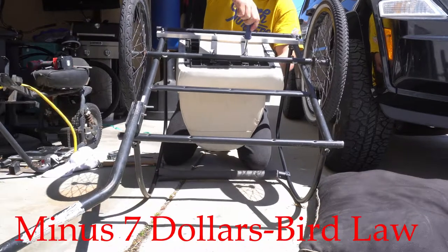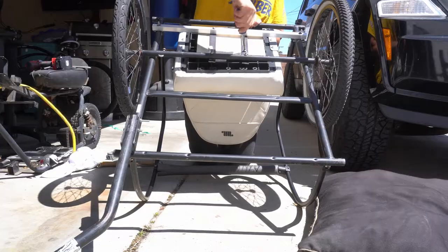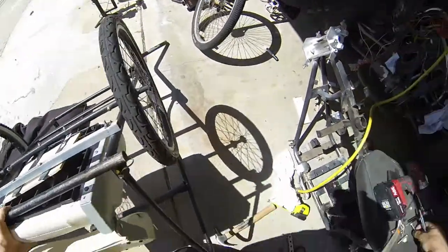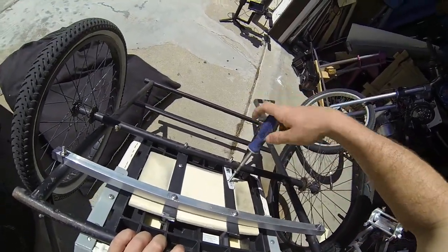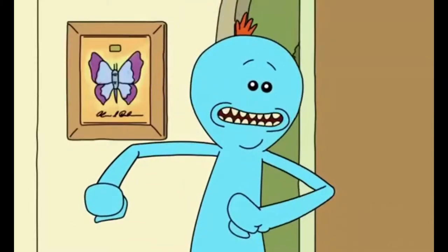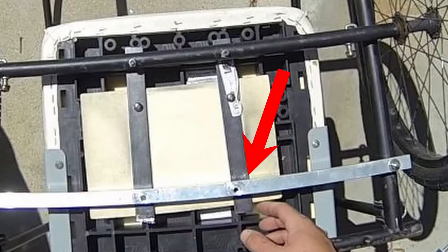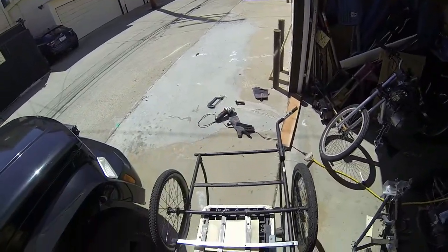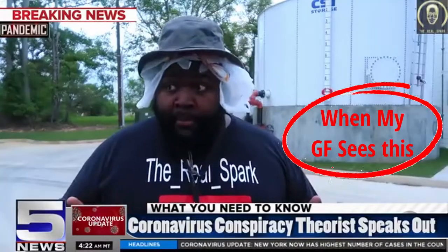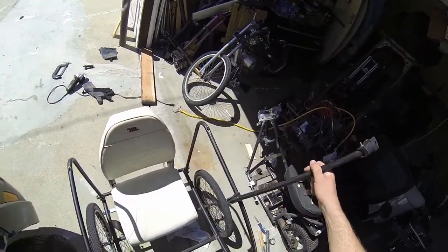The trickiest part about doing this was holding the seat up — not that it weighs a lot, but just holding it and also trying to drop in the bolt at the same time, screw it in, and keep it all aligned. I wish I had four hands. Alright, so we got only three bolts in. Got an alignment issue here, but I think three is good enough honestly. Boom. Get in.